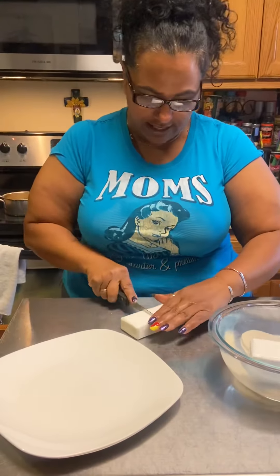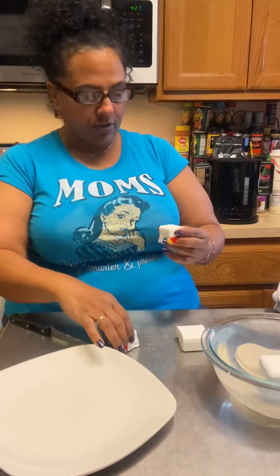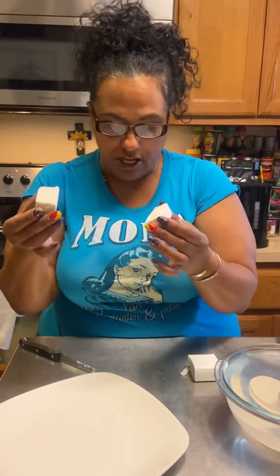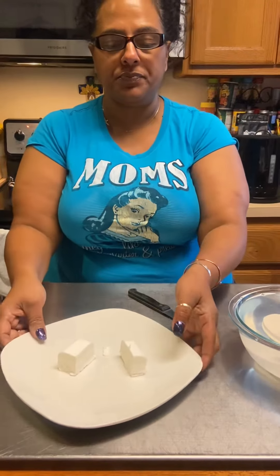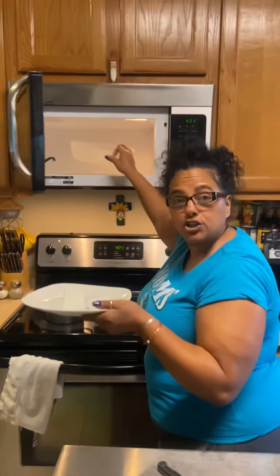So we're going to take it and cut it in half. Let me see if I can show you any air pockets in here. There are little air pockets in here, that's why it floats. So you're going to stick it on a microwavable safe plate. I put two pieces in here, and we're going to stick it in the microwave for two minutes.